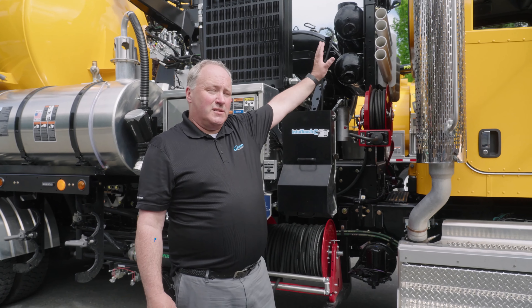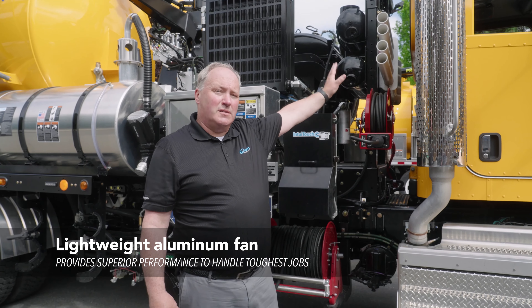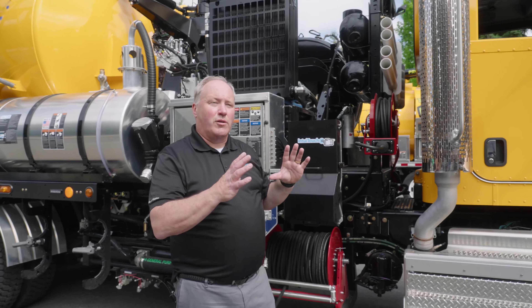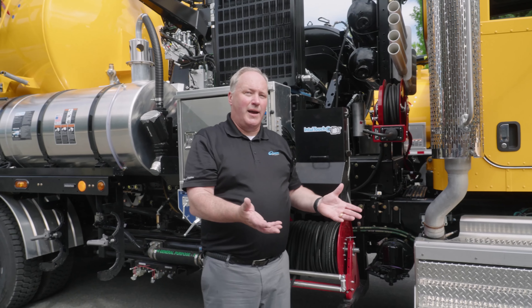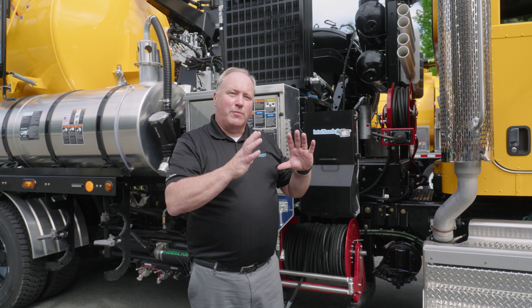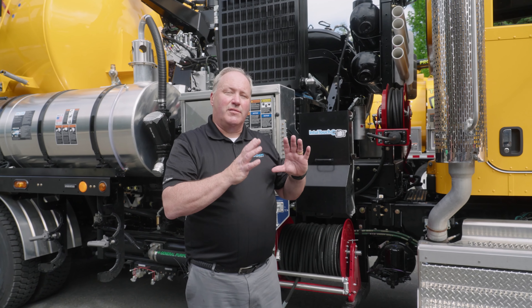The fan is on the other side of this machine, but where my hand is pointing there's a hydraulic motor. That large round circular black piece is where the fans are housed inside, and there's a hydraulic motor there that's turning it instead of an engine.